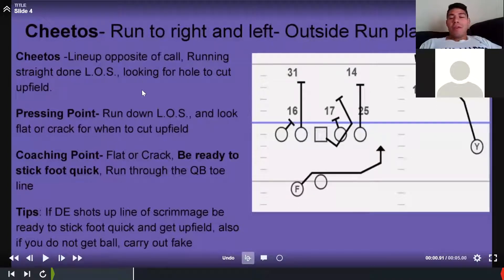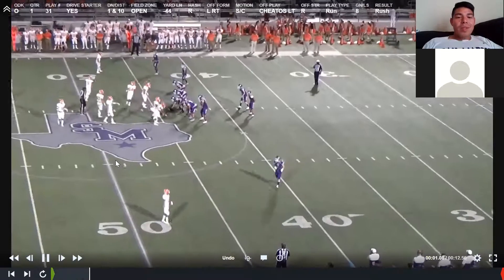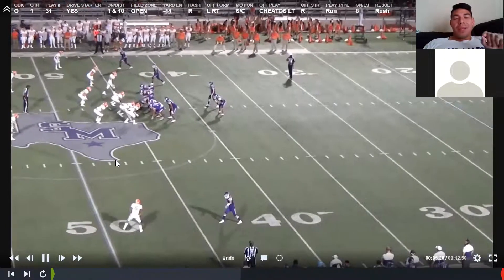Now, 'Cheetos' is our veer play. It's the same thing — an outside zone outside run play. The difference is: if you don't get the ball, the quarterback keeps it and runs behind our puller — either the center or the guard. We're reading that D-end. If the D-end shoots up the field, the QB keeps it. If the D-end comes down, he gives it to you. Sometimes the D-end read-steps and tries to play both — we give it to you because we think you're faster than that D-end. Same pressing points as wide: line up opposite the call, press the line of scrimmage, flat or crack, cut upfield.